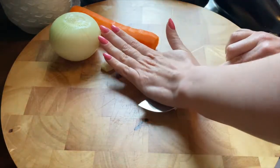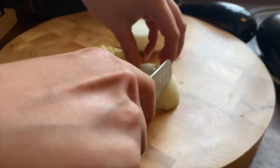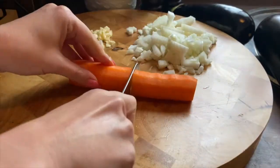So we start first with the garlic — you smash it and you start to chop it. Next is the onion and you slice it and you cut it in small cubes. Just like that.